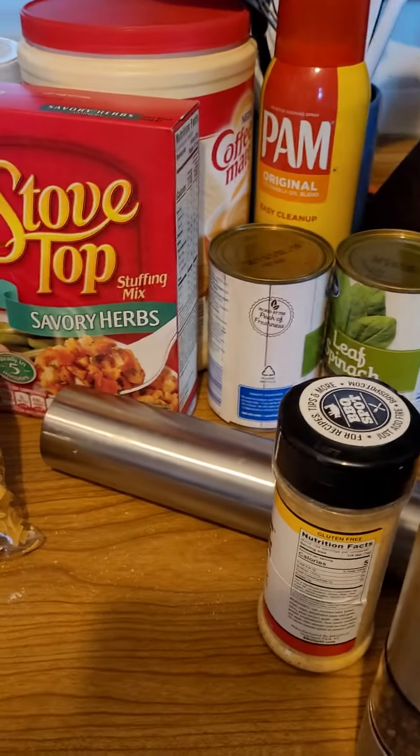Cook it for four to six hours. When it's done, you can either have it over egg noodles or with stuffing. I'm going to wait till Scott gets home and ask him which one he wants. Simple and easy — you guys have a great day!